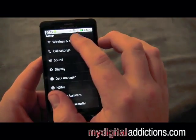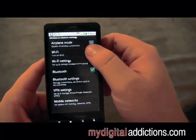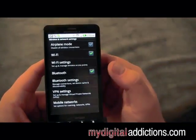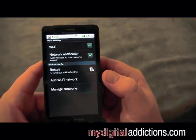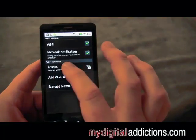If I click on Wireless and Networks, you'll notice Wi-Fi is the second option. We're going to go ahead and turn Wi-Fi on by clicking that check button, and then we're going to go into Wi-Fi settings where it's going to automatically search for a network.